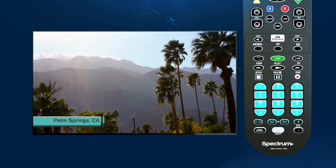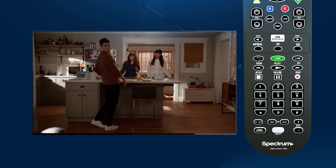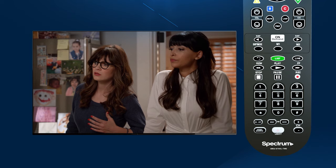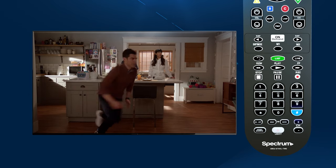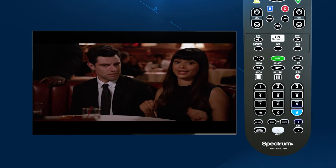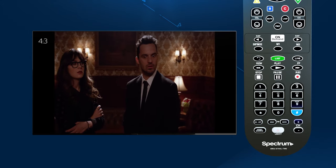The number pad at the bottom of the remote lets you enter a specific channel number without having to browse the guide or cycle through the channels. They can also be used to make numeric entries when called for in on-screen menus. The Aspect button to the right of the zero allows you to alter the picture size on your TV, also known as Video Aspect Ratio, which is typically 4x3 or 16x9.